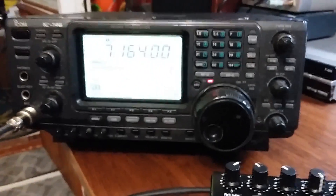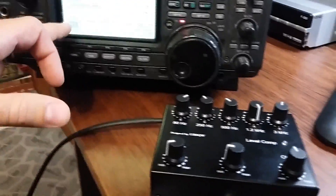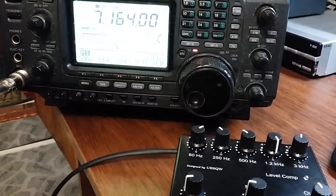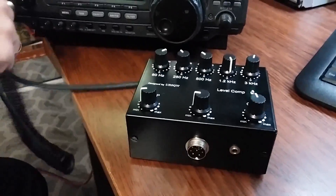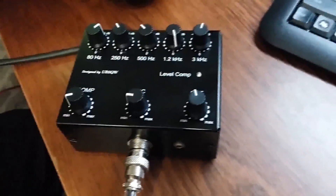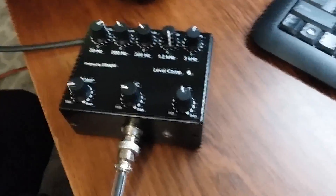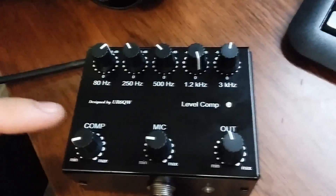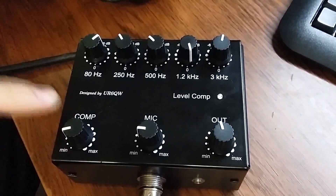Manual tangent — and when you are using my equalizer, the compressor must be off. Now my 5-band equalizer is working. I will tell you about the functions: this knob is the source knob, and this is the compression level.